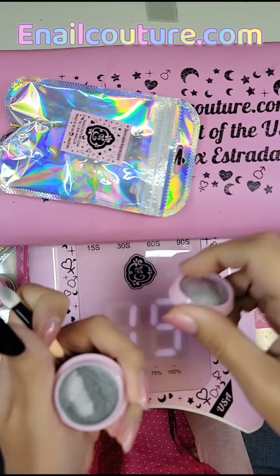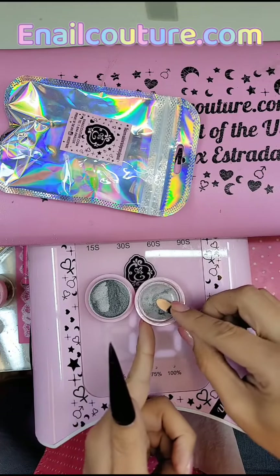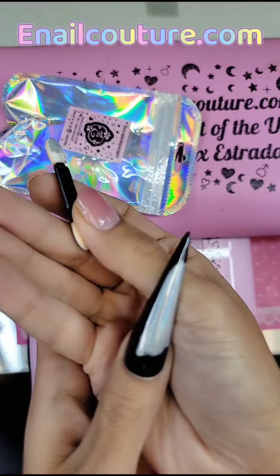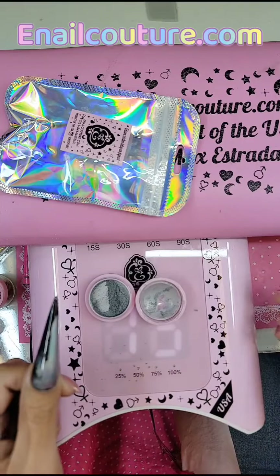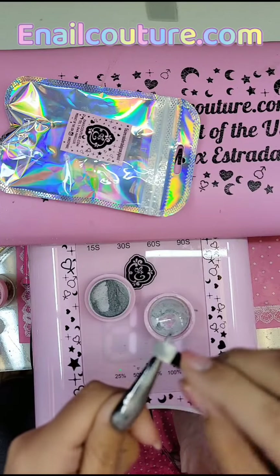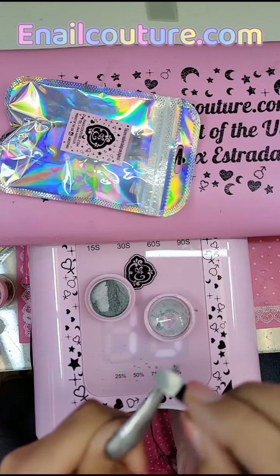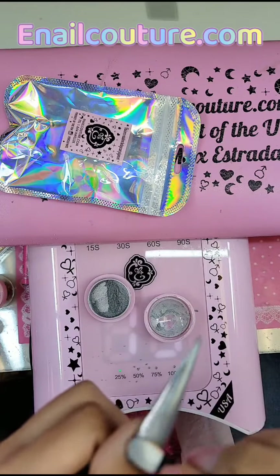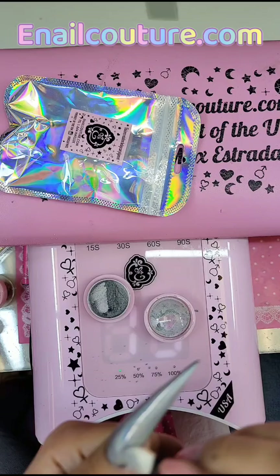After the 15-second cure, take an applicator — you can even use your finger — but we're going to use this little spongy applicator. Pick up just a little bit and look how it goes on the nail. Can you see that magic? Look how intense that is — we're just getting started! Very gently rub the chrome pigment over the nail. See how little goes a really long way? Work it in and get all those little nooks and crannies. Remember, 15 seconds is the magic number.